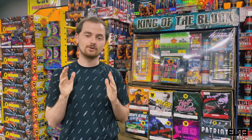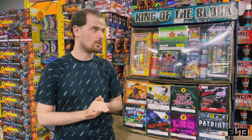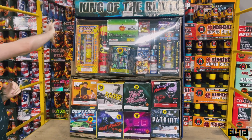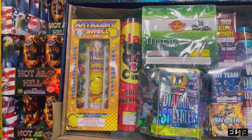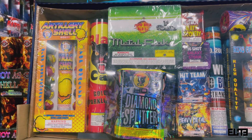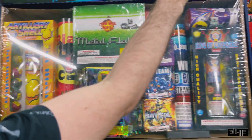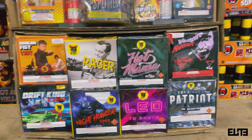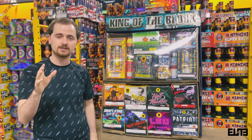Hey guys, this is Valmir from Elite Fireworks. Many of you have requested that we do more unboxings — specifically, a few of you wanted to see the King of the Block that we offer here at Elite Fireworks. Let's go ahead and give a first close-up so you can see all the little details. I'm going to give you an overview and we'll open this box up. You're getting from Brothers a 12-pack of artilleries, another 12-pack, lots of cakes in this package — a ton of 350 and 500 gram cakes.